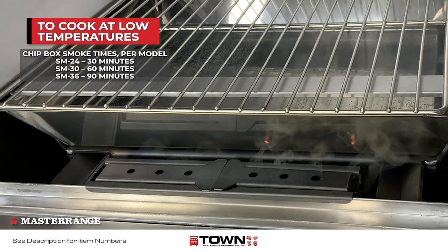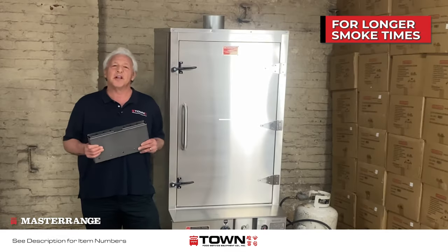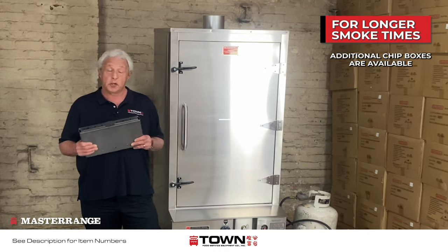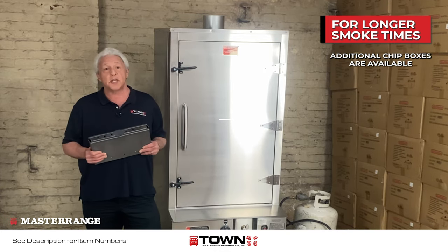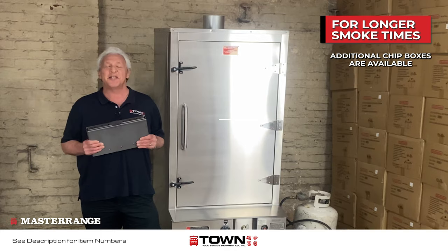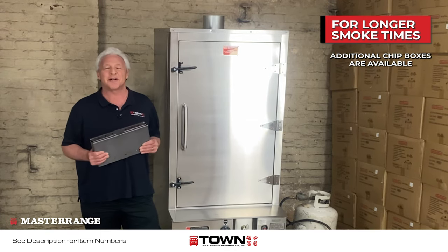The chip box will give 30 to 90 minutes of smoke time depending on the model size. If you prefer a longer smoke time, you might consider purchasing an extra chip box so that you could rotate them in and out. You can use large chips or small chips, and you can soak the chips if you wish to create a smolder. But please, don't use pellets — it's not recommended for the Towne Master Range Chinese Smoker.